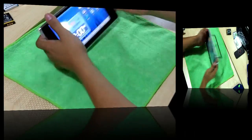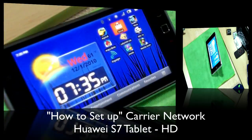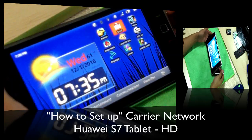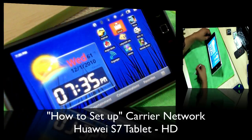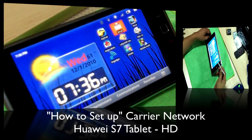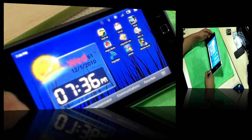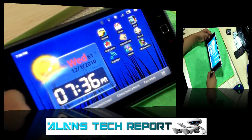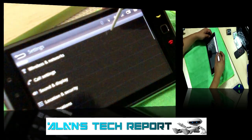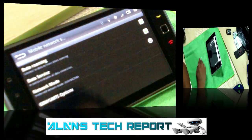Let me zoom in the camera so you guys can actually see this. Now, to make sure you are getting your 3G or H connection — whether you have T-Mobile or AT&T — as soon as you put in your SIM card, the first thing we're gonna do is hit the Settings button. We're gonna go under Settings, then Wireless and Networks, and then at the bottom it says Mobile Networks.